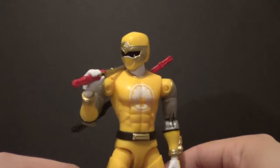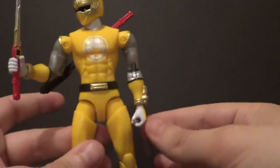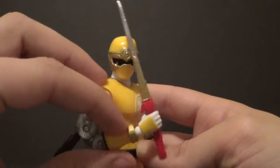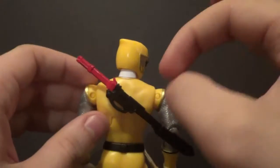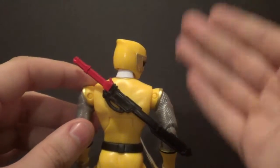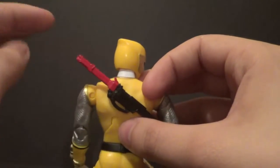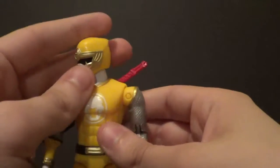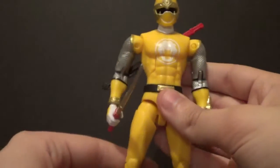Now we're going to take a look at the Yellow Ranger. Pretty cool figure. He holds his sword fine — I couldn't really get it into this hand, this hand is a little too tight, but he holds it in the other. He does come with a sword and also a sheath on his back with the sword in it that pegs onto his back. To be completely honest, I'd rather it be able to slide the sword in there, because now he's inaccurate when he holds his weapon — it looks like he has two swords when he actually doesn't. But still a great figure with cool accessories.